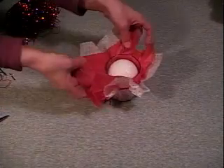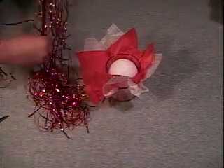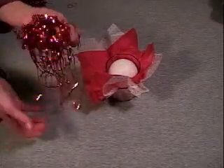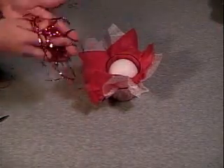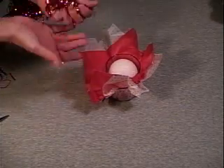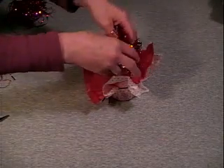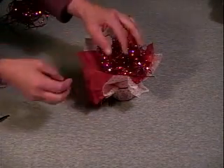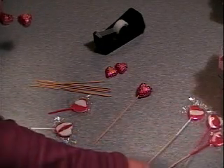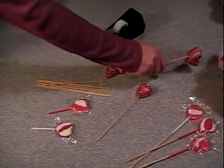Take some of the filler shreds — you don't need a whole lot. Just make a ball out of them and lay that in there. For my arrangement, since it's small, I need five lollipops and four chocolate hearts.